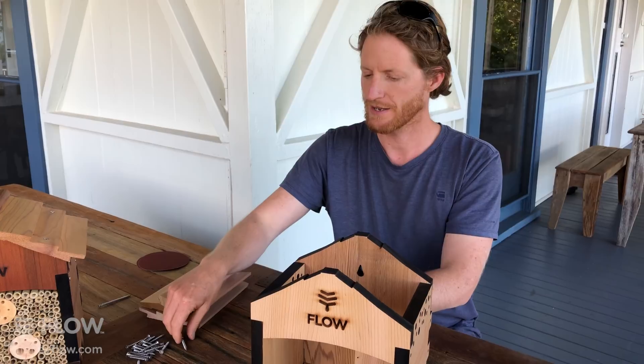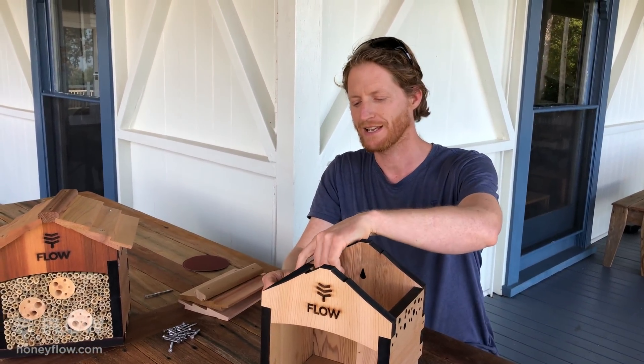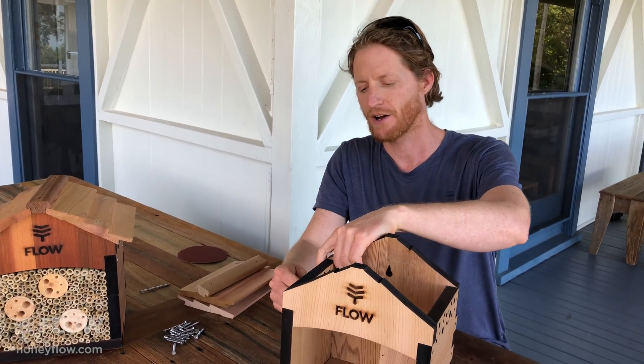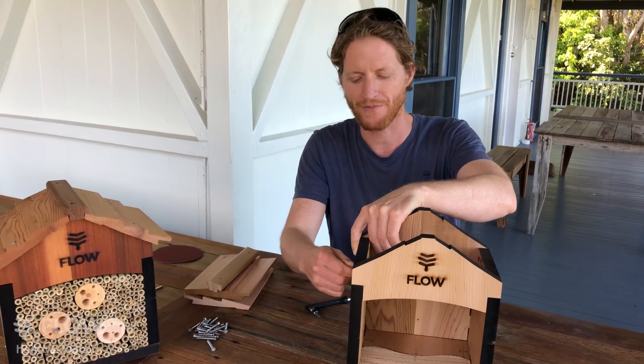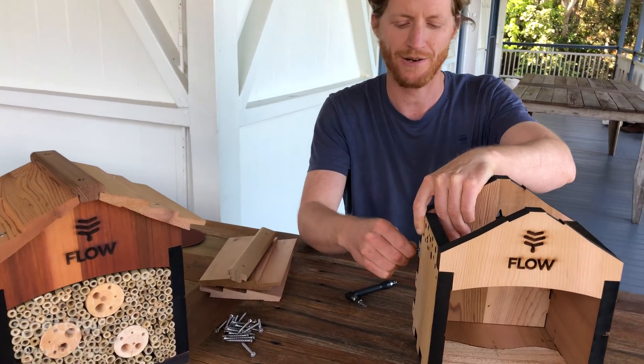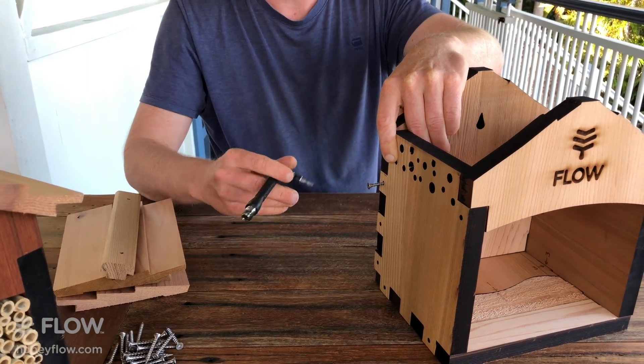You'll also notice there is a square driver bit. That goes in your nifty tool, which is also provided. Then you simply grab the screws, press them into the holes, and give them a little bit of a push and a bit of a twist as you go, and that just starts the screw biting into this soft, beautiful western red cedar wood.